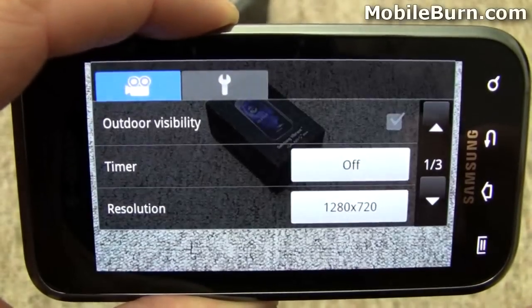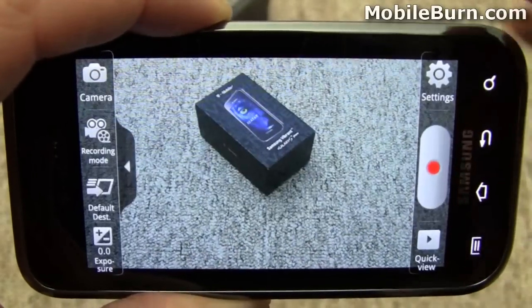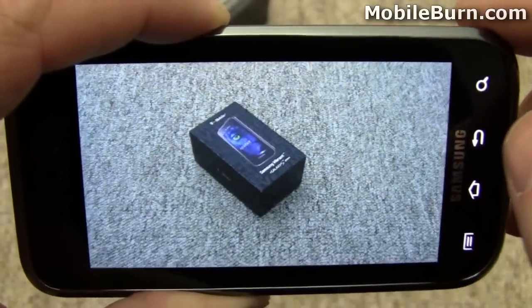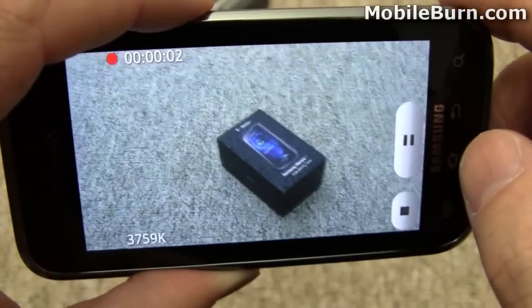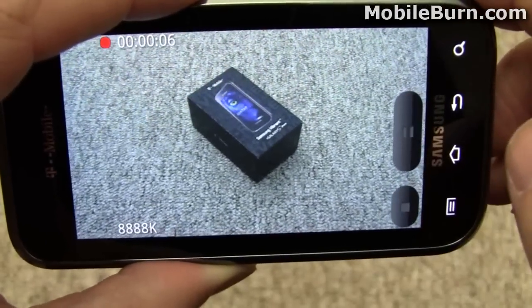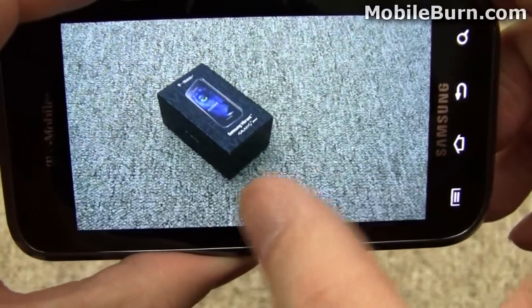I'm going to go to 720p HD video. Let's start it up — now we're recording. I'll move around a bit and hit the stop button. Let's watch it back.